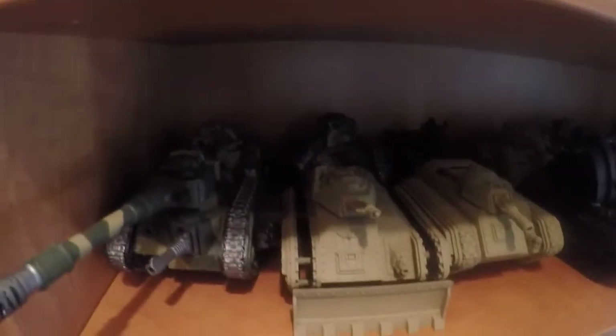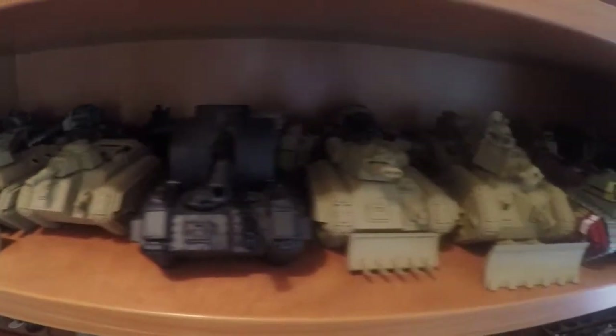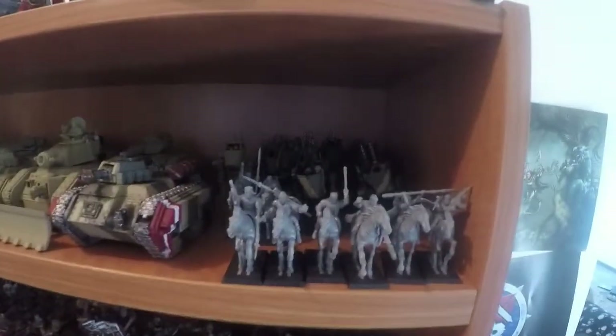On the next shelf we've just got a lot of Imperial Armour, a lot of tanks, Baskulus, a heap of Sentinels, Hellhounds, as well as Rough Riders — a conversion that someone did that I bought as a bundle.